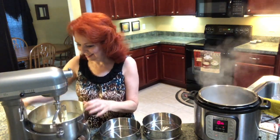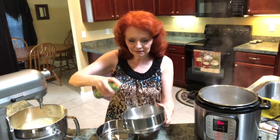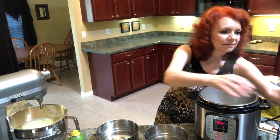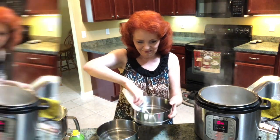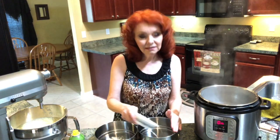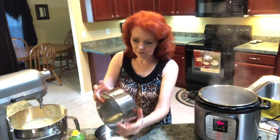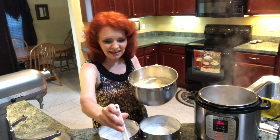That smells yummy! Now we're going to spray the inside of our steam pan with olive oil cooking spray and spread that around a little bit. Then I'm going to put just a little bit of flour inside the pans — this is so the cake doesn't stick. And now we're going to put the batter in the cake pans.